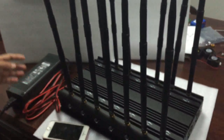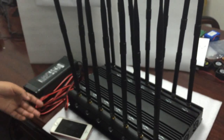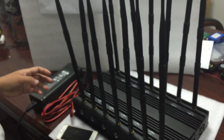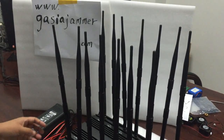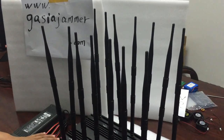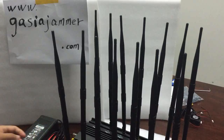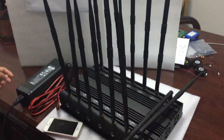This jammer has a range of 20 to 70 meters. You can use it in schools, churches, and some small jails. It can work all day without stop. You can also fold the antennas if you use it indoors.